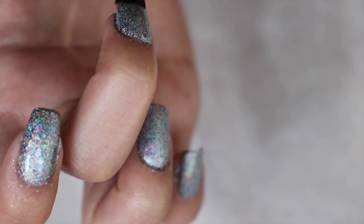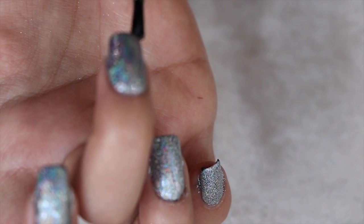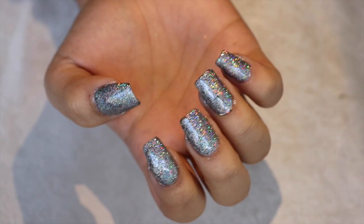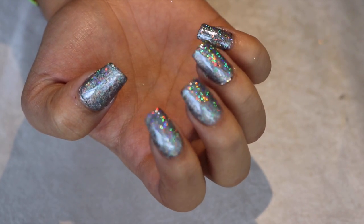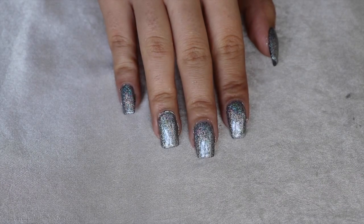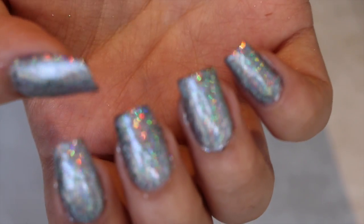Now just take your topcoat and paint — sorry, my camera went out of focus again. So there is the finished look. I'm not showing my other hand because I'm left-handed and my left hand looks like crap. As you can see with the light it reflects a lot better. I hope you liked this tutorial — if you'd like to see me try something else, just let me know.